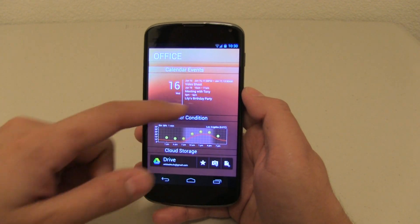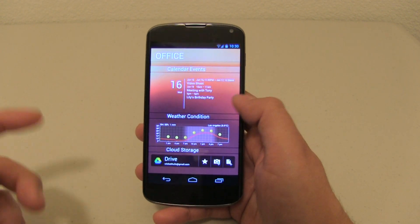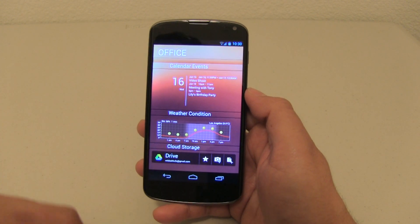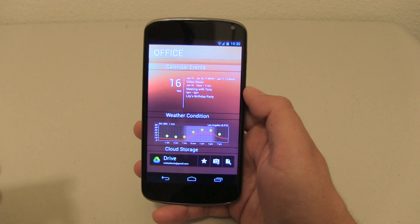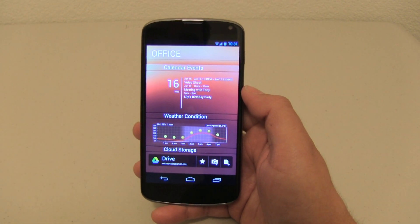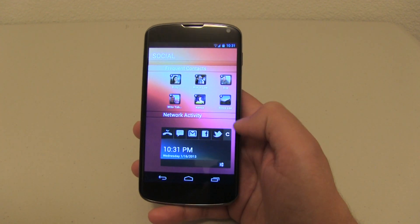My next one is my office. So I have my calendar events, and of course if I push here it'll take me to my calendar. I can see my weather, and of course part of my office page is my cloud storage — Google Drive. So this is something that I like. And remember, you guys can theme it however you want. This is very flexible. My next part is my social.